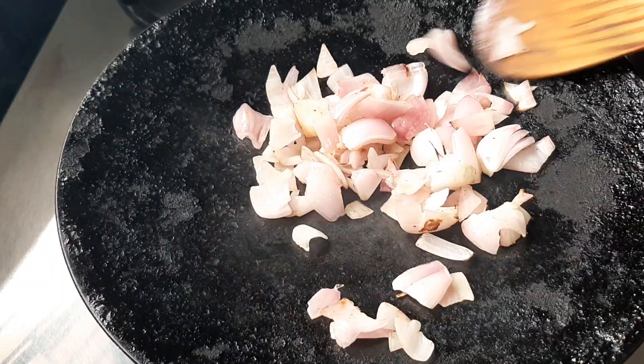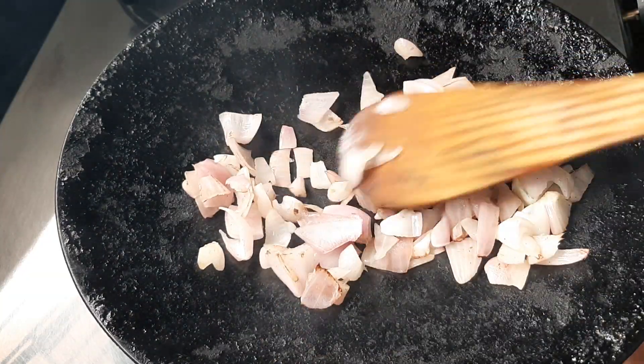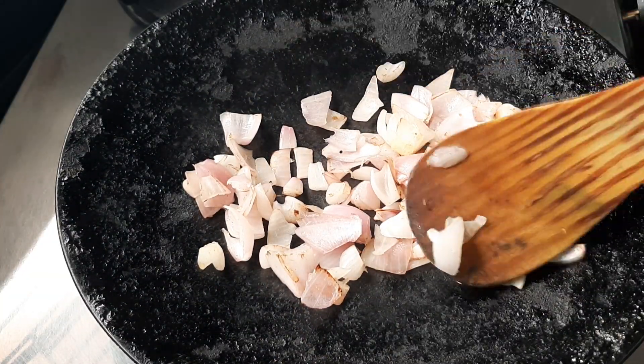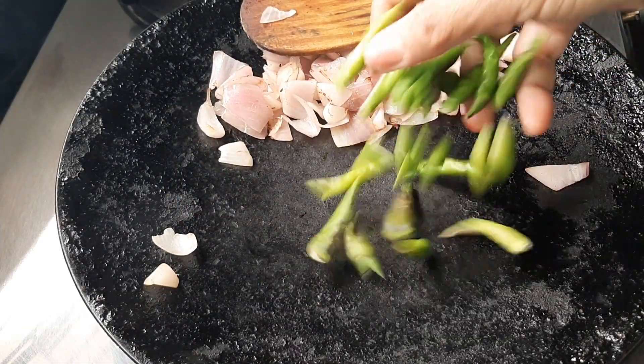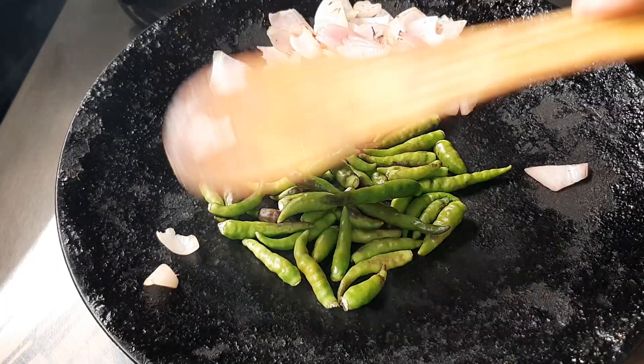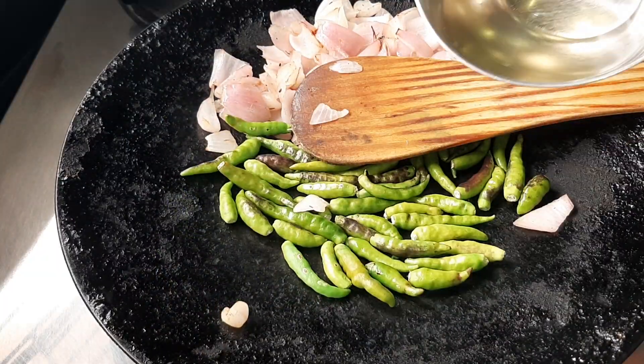I will take the spoon to the sides. Let's make the spoon a little bit, and I will be able to take the spoon.